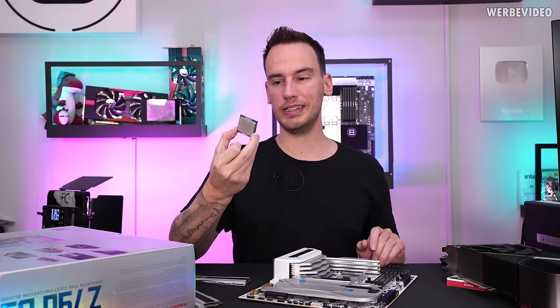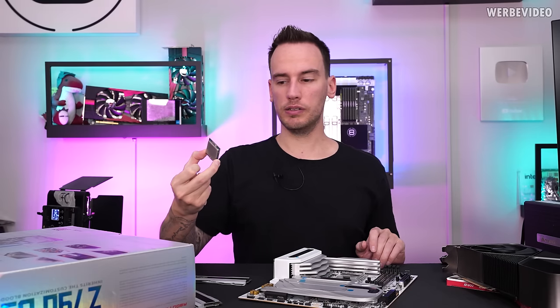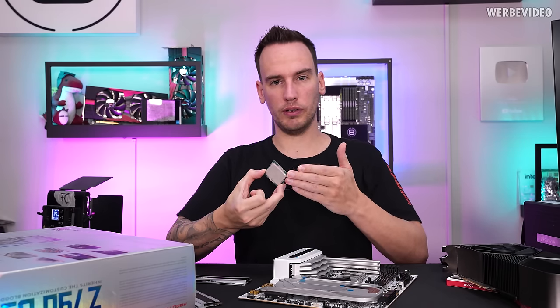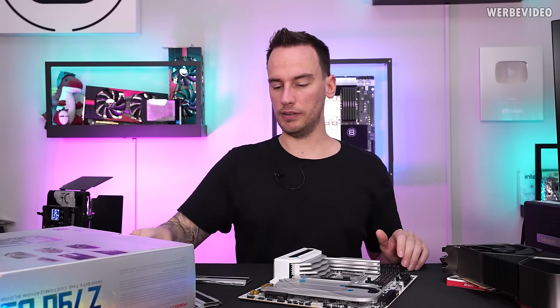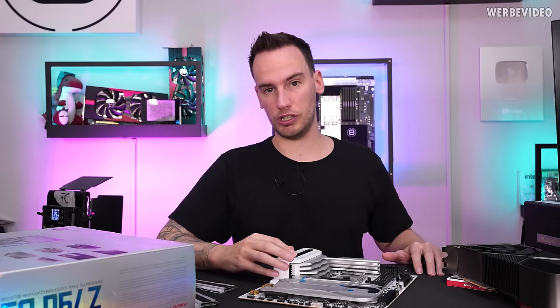I also have a 14900K — this one was running 8000 MHz on an Apex board before, so I know the IMC is not too bad on this specific CPU and the memory can do it as well. We'll figure out what kind of memory speed we can actually reach on this board.